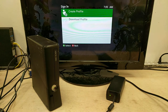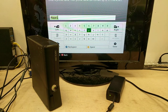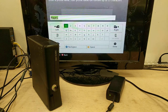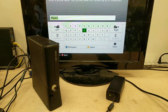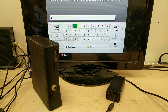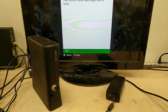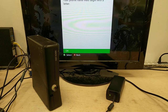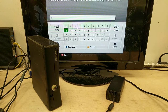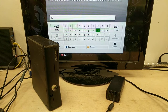I guess we have to create a profile. Player one. Done. I think I hit the wrong button — when it's time to get out of here, come on.